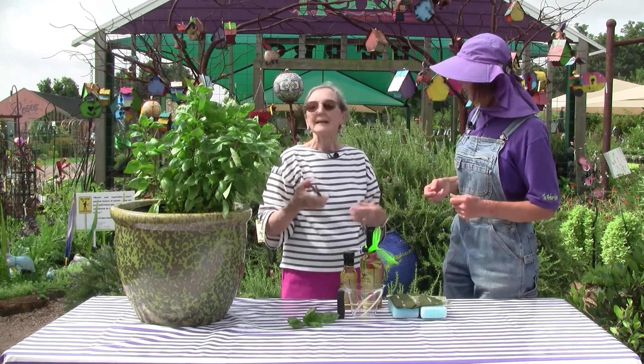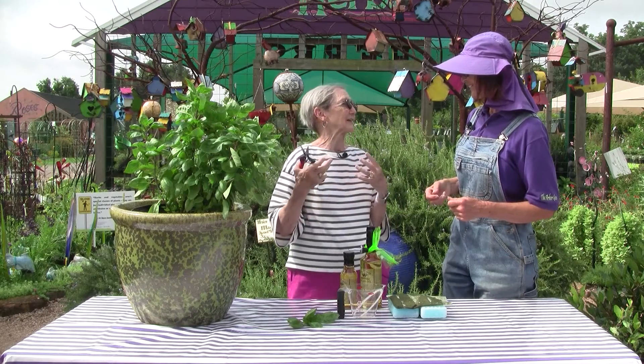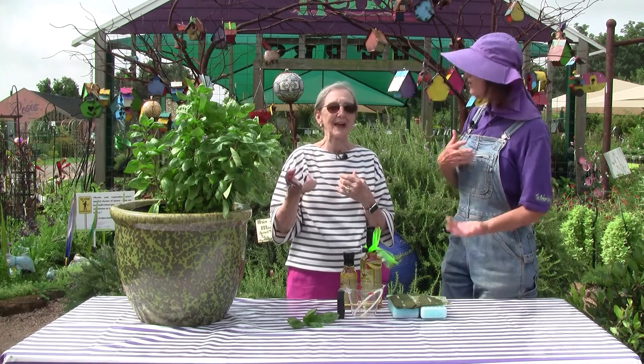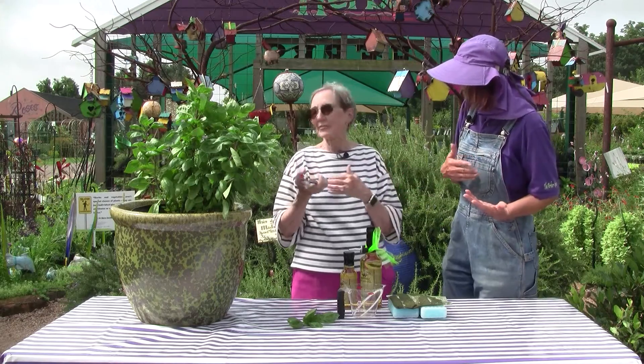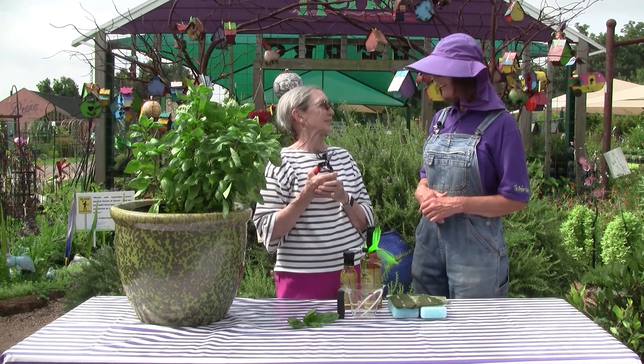And what about blooming — do we want to let it bloom? It's your choice. I let it bloom because I like the pollinators that come into the garden. So we should plant one for them and one for us? One for them and one for us. It's a great pollinator attractor.